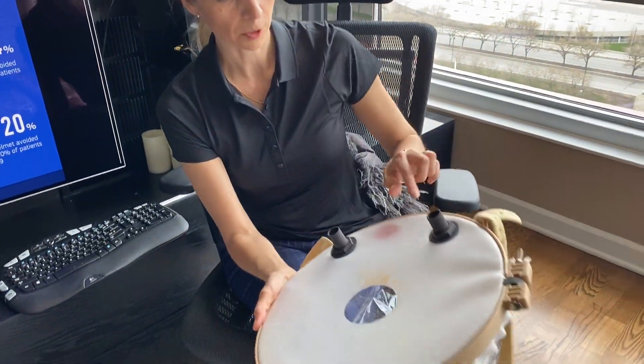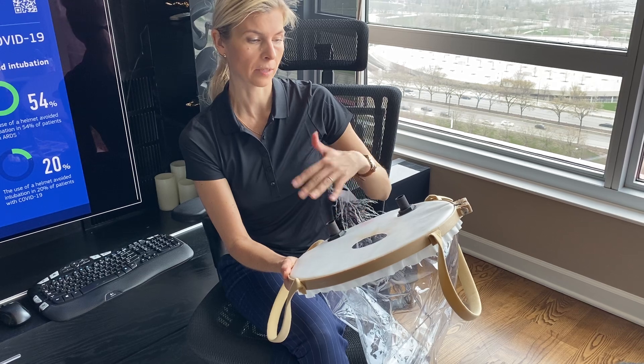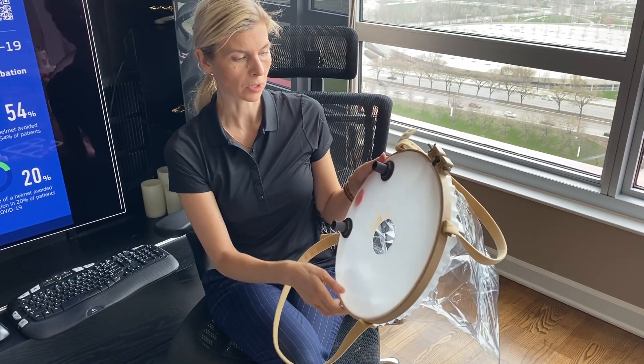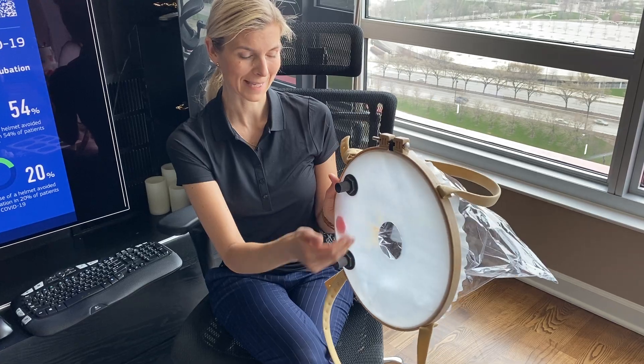Before putting it on, I want to mention that this part can be changed. So if you use it for the patient and for some reason it's torn or something, you can always get only this part from the company, and as you can see, it's pretty easy to replace it.